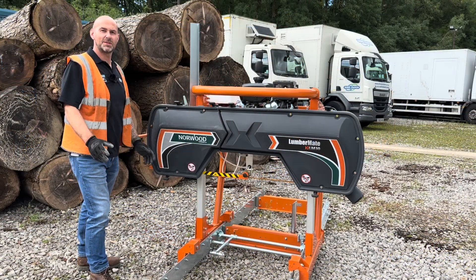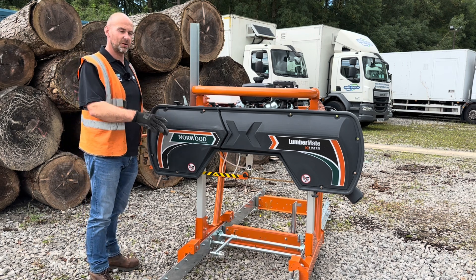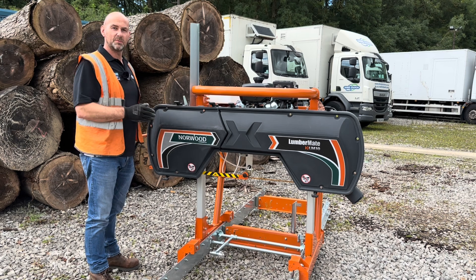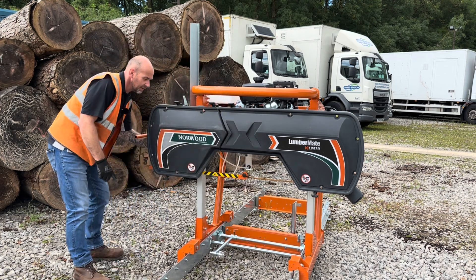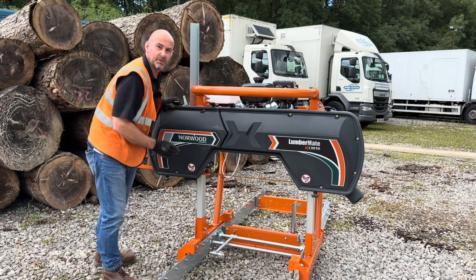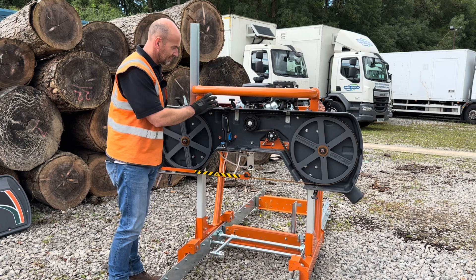The LM30 is a 30-inch capacity sawmill, which means you can put a 30-inch diameter log onto this bed and the carriage will physically pass over it. Maximum board width on this mill is 24 inches — from this roller guide here to the adjustable one when it's pulled fully back, you've got 24 inches of board width.